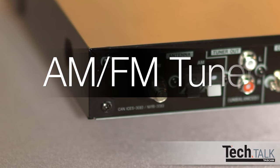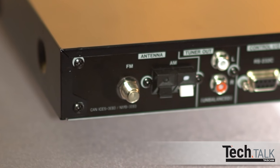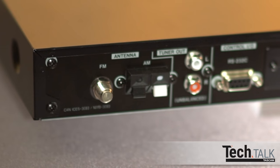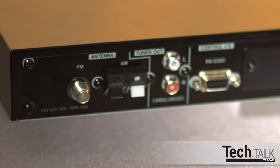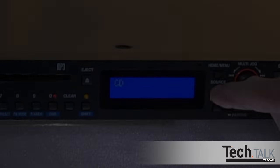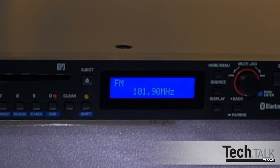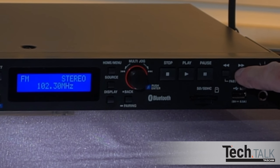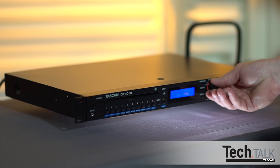The CD400U also has an AM/FM tuner. First, connect the FM antenna cable that comes with the unit. Then connect the AM antenna using the push-down connectors, matching the black wire to the black terminal and the white wire to the white terminal. Position the antenna for best reception. Press source until FM or AM appears in the display, or use the remote. Pressing the double-arrow right or left buttons will automatically find the next station, or turn the multi-jog dial to select the station manually.